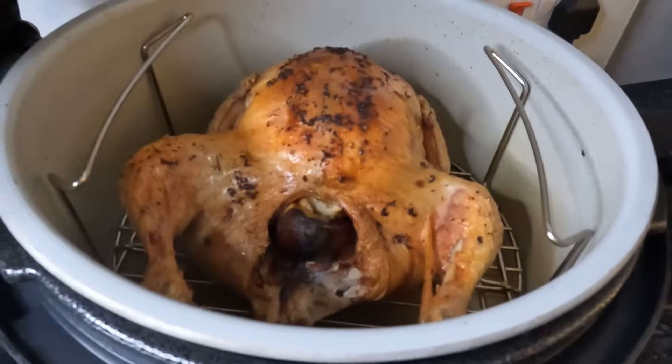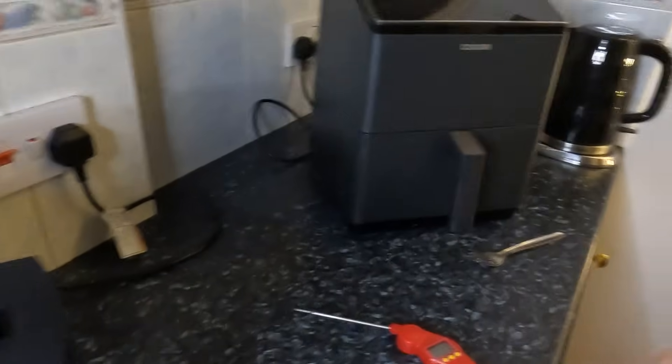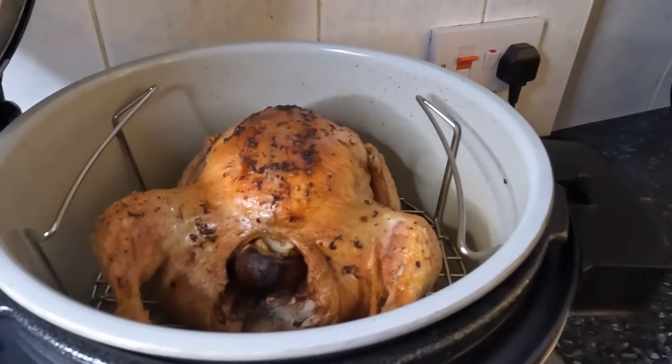I'm going to plate this up and let it rest while I heat up my roasted vegetables in the Cosori that I cooked earlier. See you in a bit.